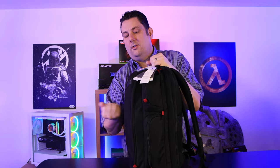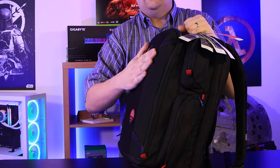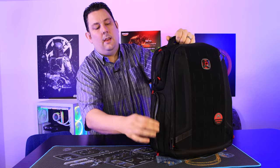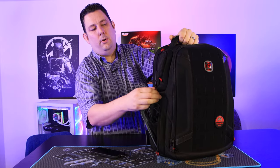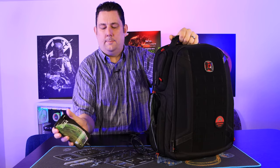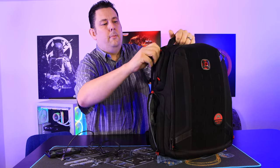It's pretty strong overall, and I don't foresee anything breaking anytime soon unless you completely abuse it. To show what we actually managed to fit in — in the side compartment I've got my phone plugged in via the cable going to the USB port, and as you can see it's powering on and working. I even got a notification from Facebook.